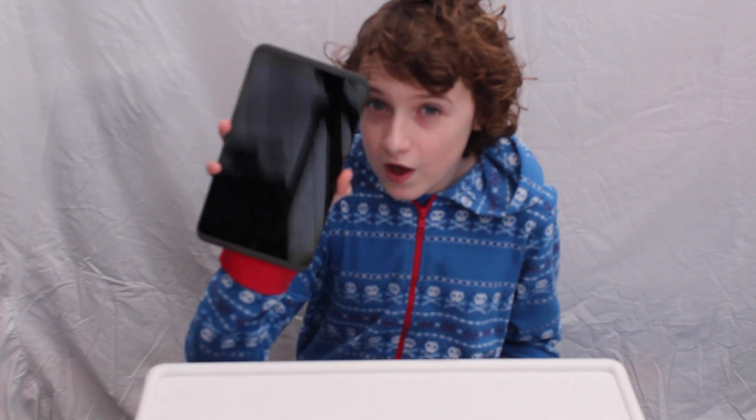Hey guys, what's up, iDrawnHD and Charlie here. Today we are going to be doing a video tutorial on how to get Android 5.0 Lollipop on the Huddle 2.